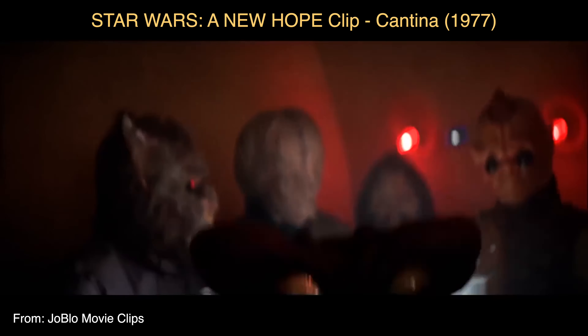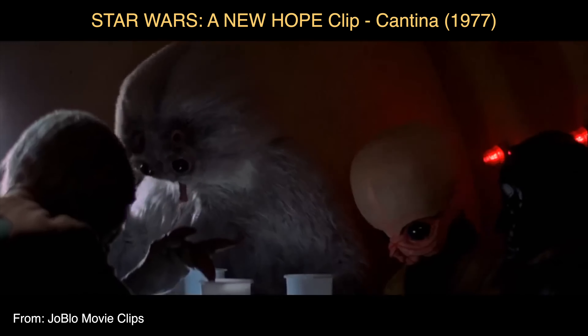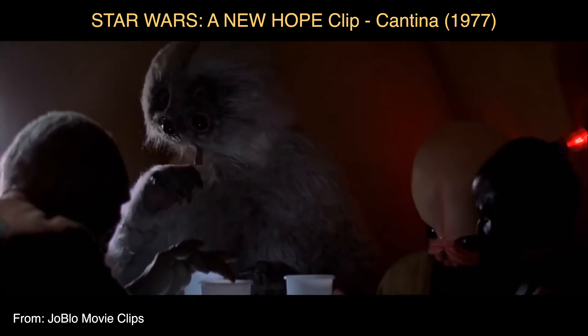Друзья, вы не представляете, сколько дублей я сделала, чтобы сыграть без ошибок эту композицию. Разобрать её я хотела уже очень давно. Это рэг-тайм из фильма «Звёздные войны» — там очень классная, милая сцена, где сидят всякие инопланетные существа в баре. Сцена потрясающая, и сам рэг-тайм мне очень нравится. Поэтому я сделала для вас эту аранжировку, написала ноты. Их можно приобрести по ссылочке в описании к этому видео в моём нотном магазине. И мы с вами сегодня разберём, как играть этот рэг-тайм.